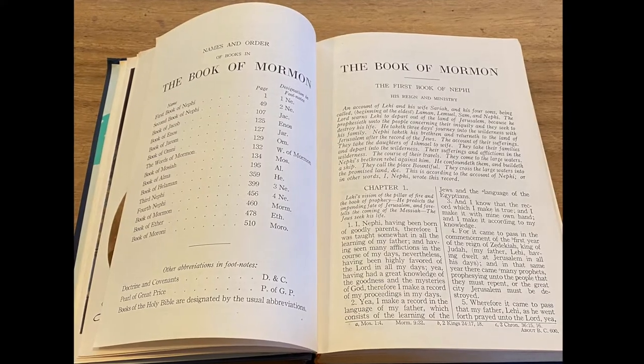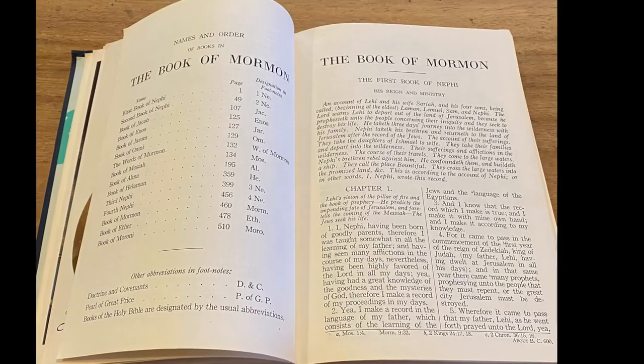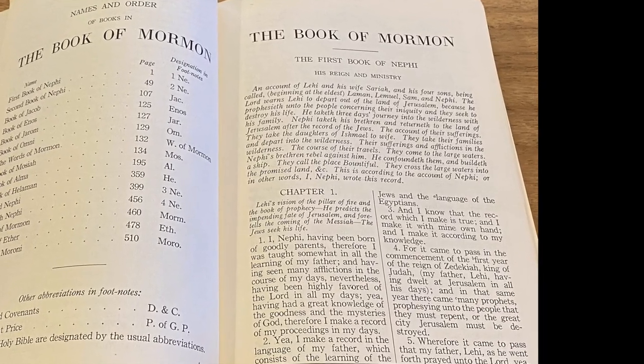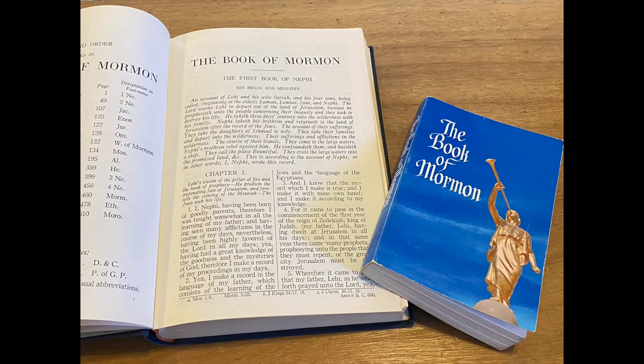As mentioned, this edition is in large print, similar to other Salt Lake printings of the time, and formatted in the same way since 1920. The volume is just enlarged, with the same page layout and verses of other editions of the time.